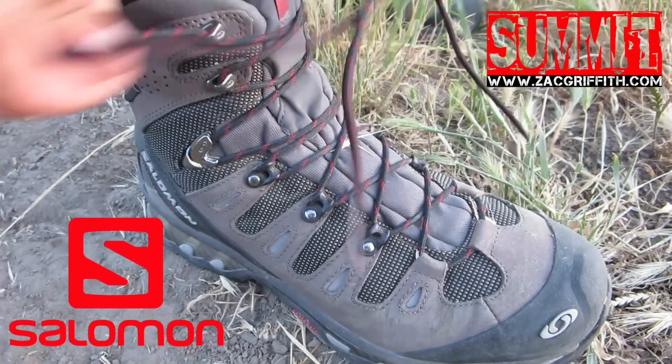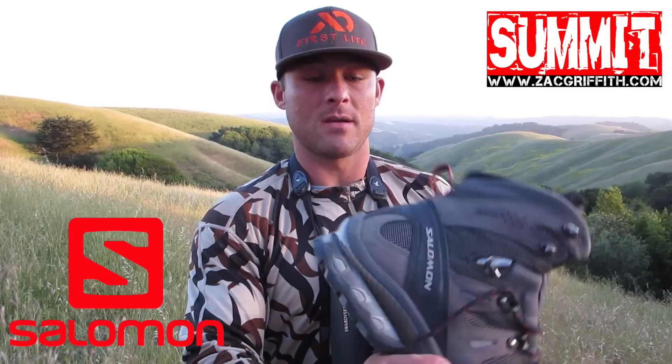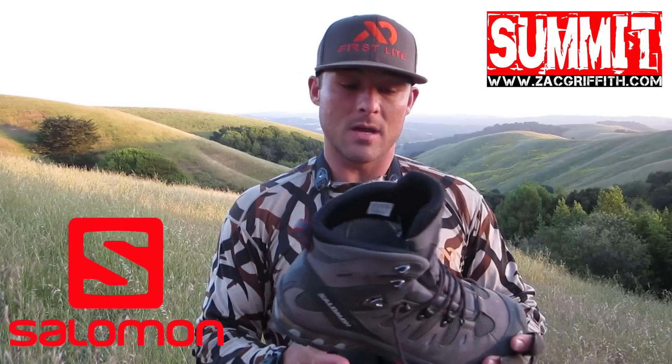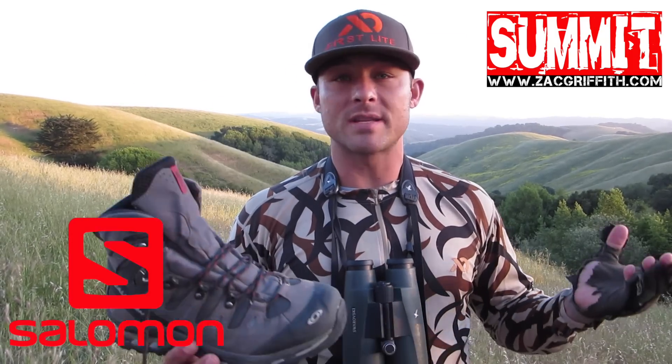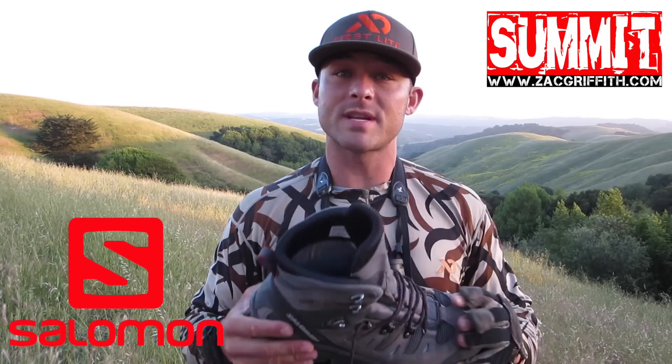It's designed more for backpacking, but on a steep nasty hillside where there's a lot of unstable terrain it's worked out well. It's very easy to lace, got a good solid toe, stiff heel. Price point is about $230 retail — it's right in the average for typical mountain boots, and because it's Gore-Tex it's going to be waterproof.